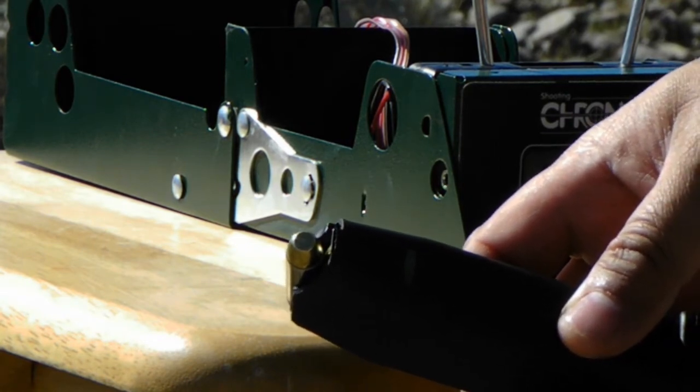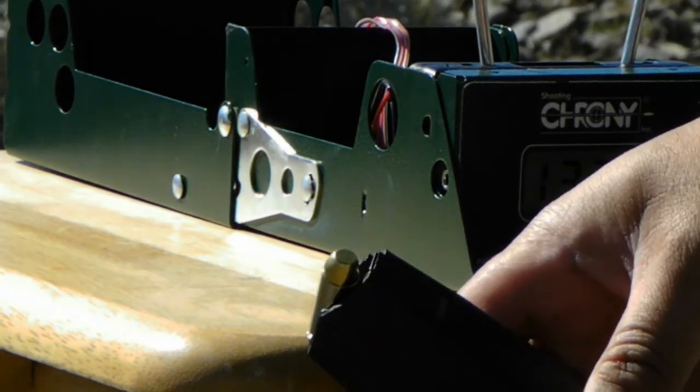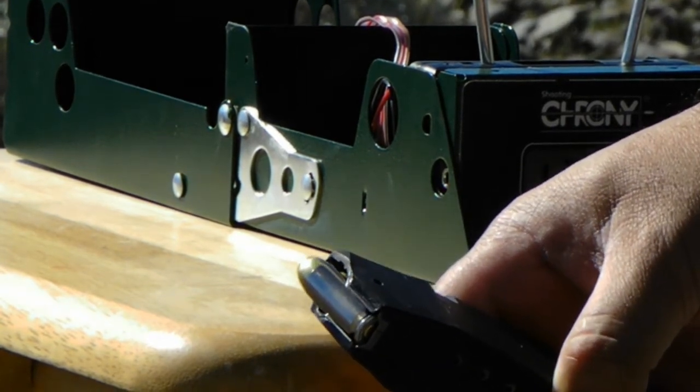The next five rounds are going to be the 200 grain Montana Gold complete metal jackets. Once again, this is the Elite Ammunition.